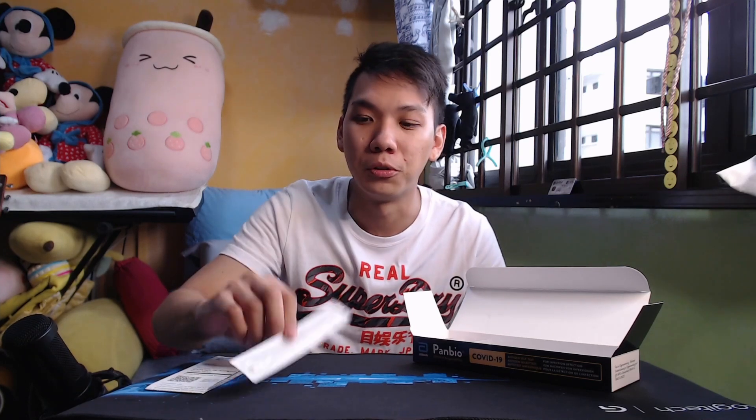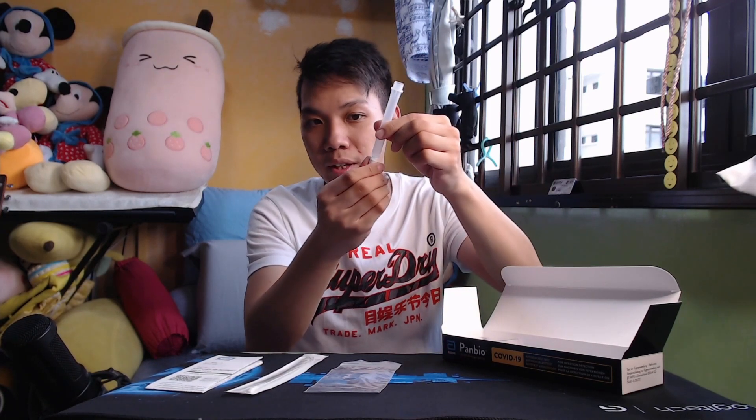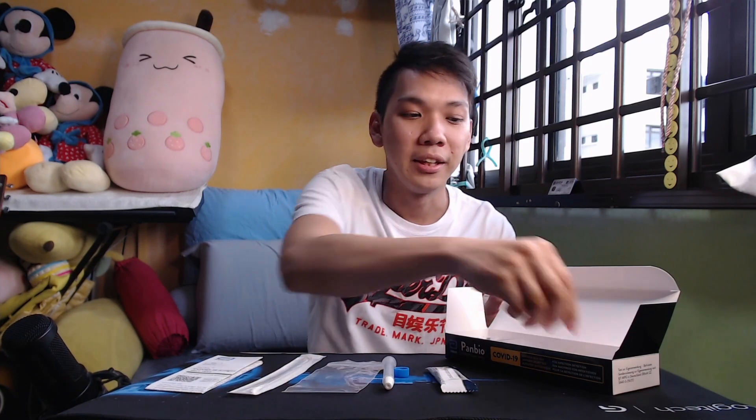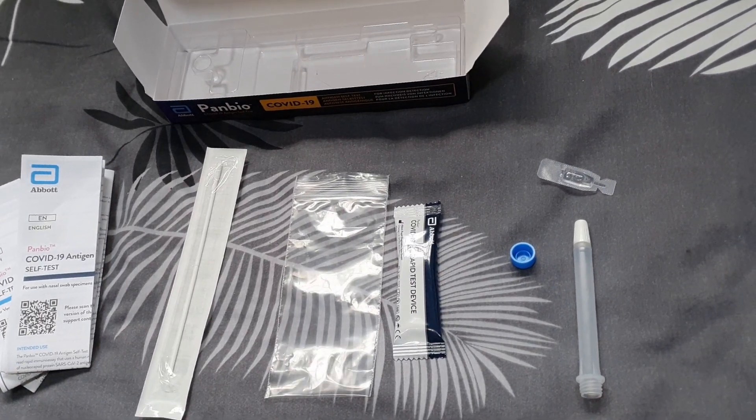Inside the rest of the contents, you'll find the swab — this is the device that will go up your nose. There's a zip-lock bag for you to throw everything away after you're done. Then there's the tube — I'll call it the white tube, it's like a test tube — which comes with a cap you can open. There's also a blue cap to cover the tube. This is the ART device — the most important one, be careful with this, it comes sealed. And last but not least, there's what I like to call the eye drop — this is the liquid buffer bottle. Please don't put it in your eyes — this is the liquid you'll be dipping in later.